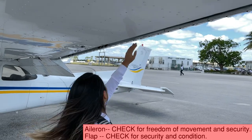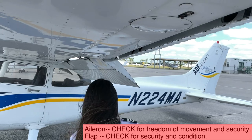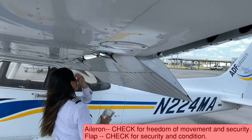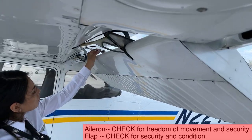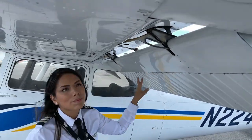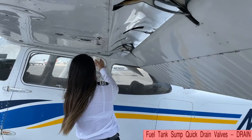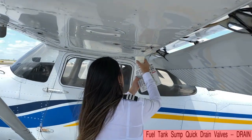The aileron and flap on the left wing should be checked for freedom of movement and security of connections, just like we did on the right wing. We should now drain the fuel from the five sumps on the left wing, just like we did on the right wing.